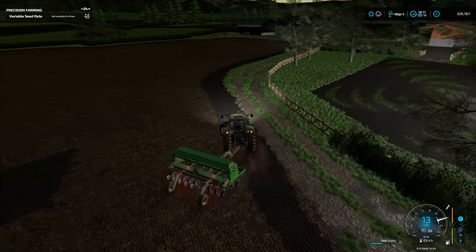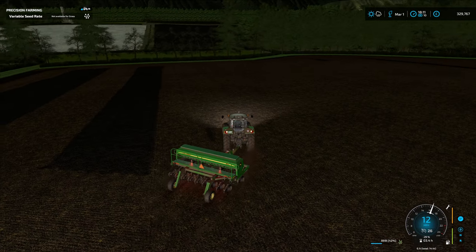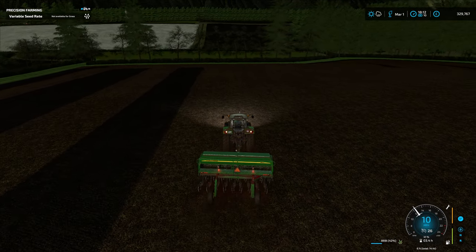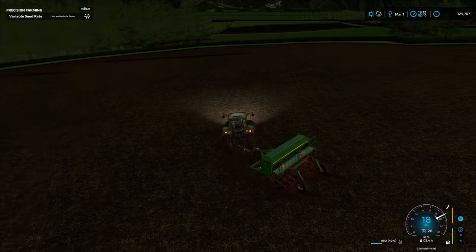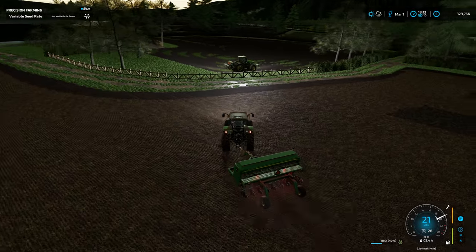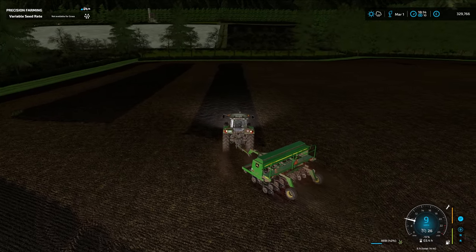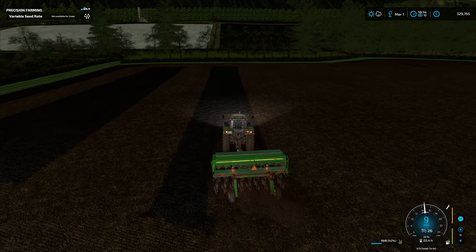Our worker hasn't dragged this texture across despite the fact that they're seeding over grass, because that seeder doesn't cultivate at the same time — hence why we took it into this field and did the big ones with it. That's all grass.